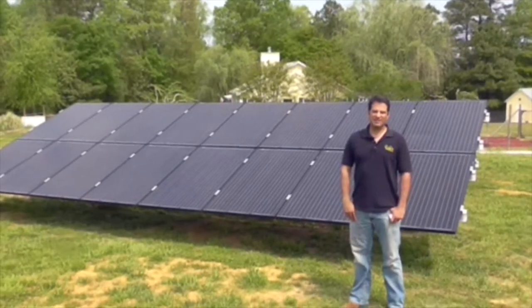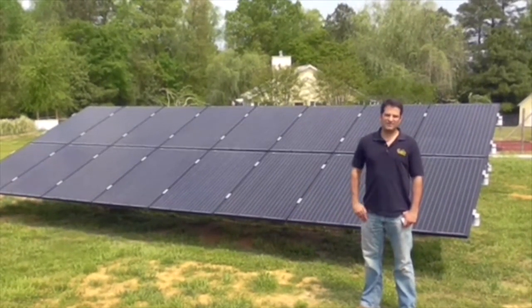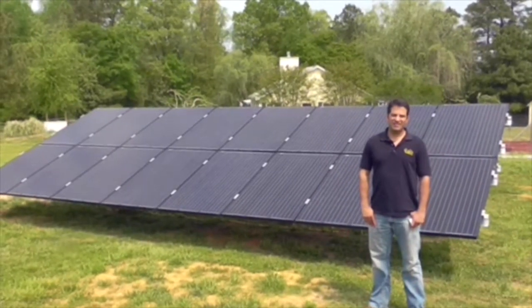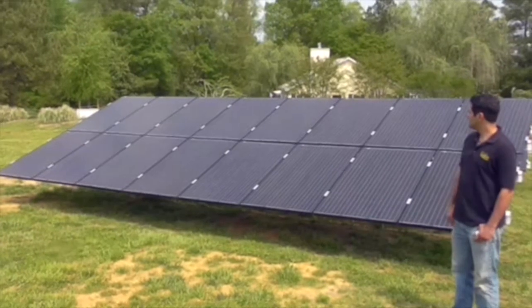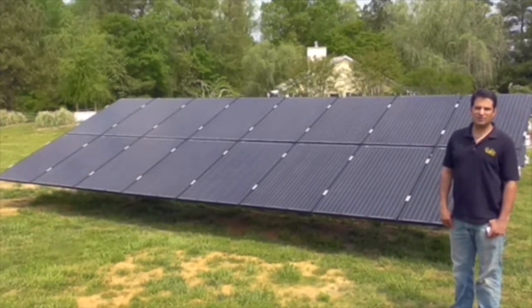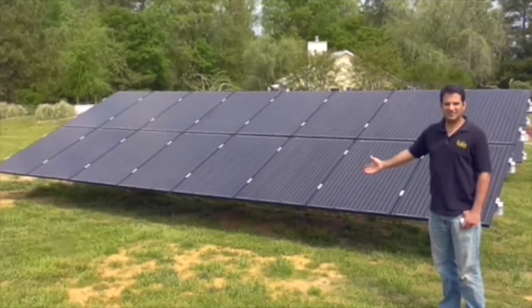Hi folks, Dan Lozama with Sundauer Energy. This is the newest 8 kilowatt ground mount system we just completed in Angier. We've got 32 black Axatec 250 watt modules here with the Schleder Racking. Please take a look.